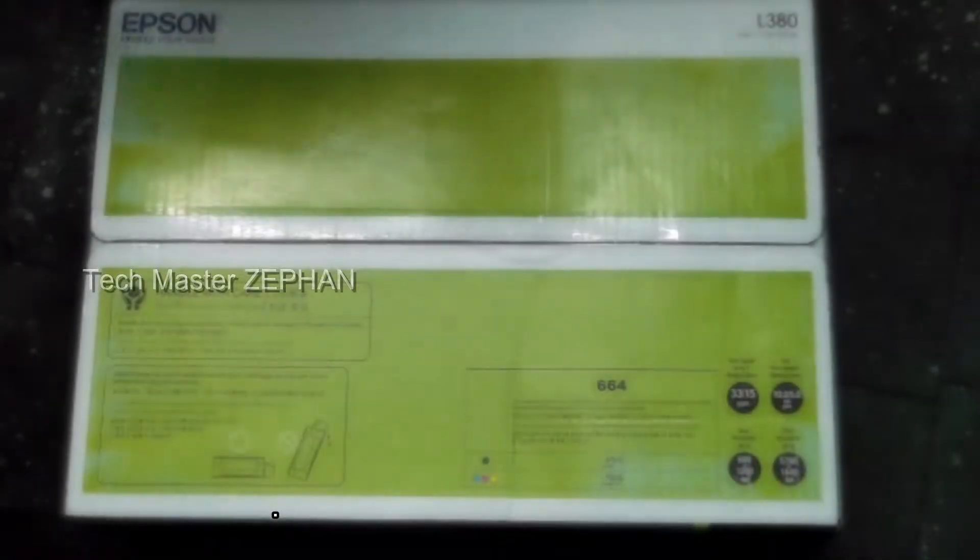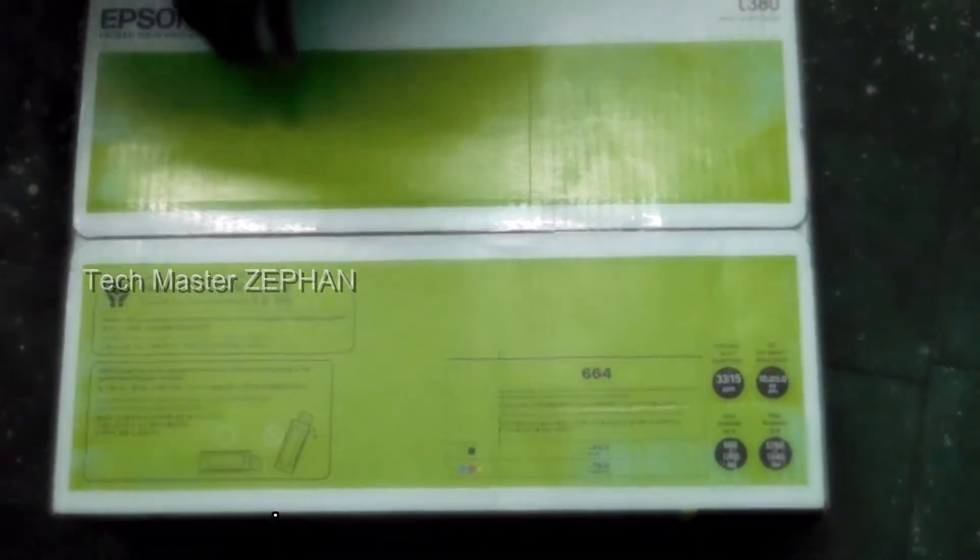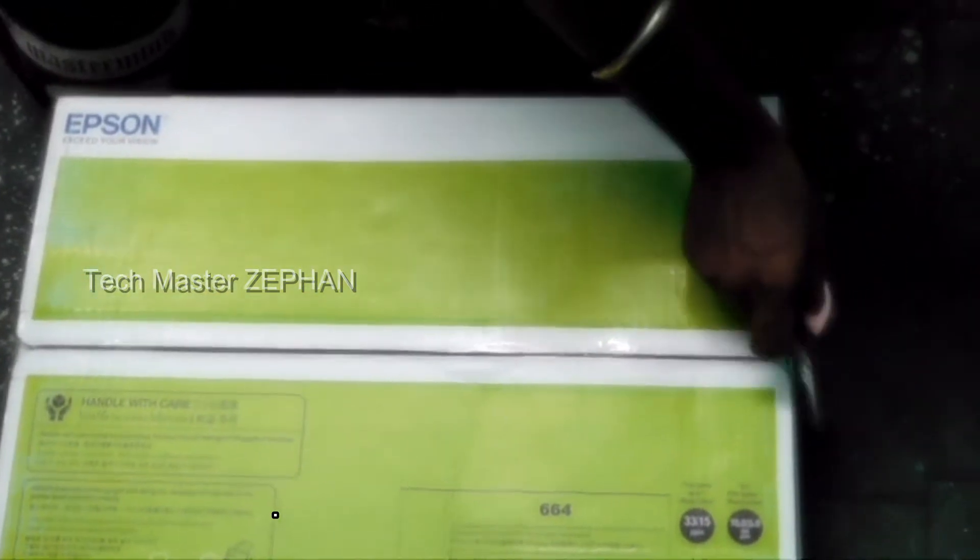Let's go, Epson L380. Let's get the unboxing started. Let's get the box open.